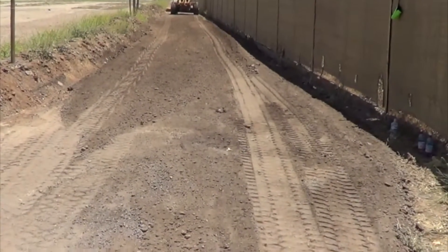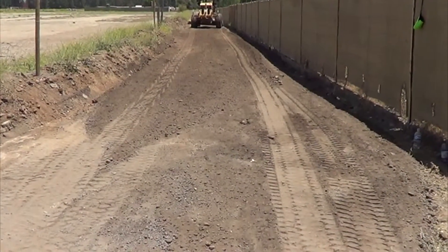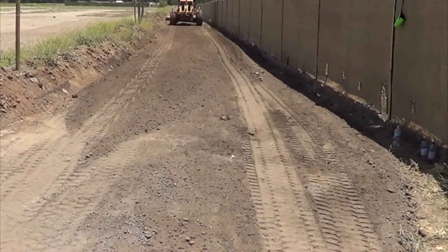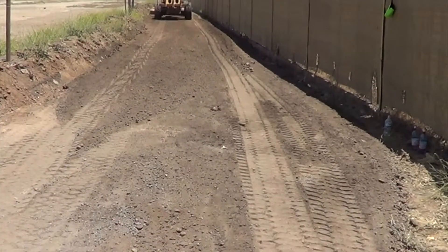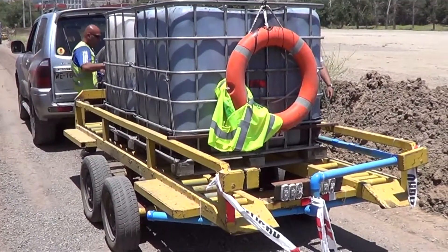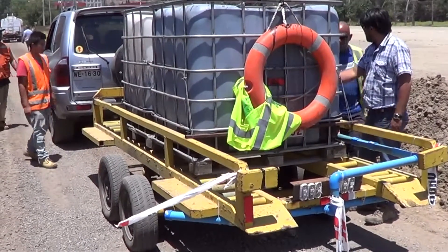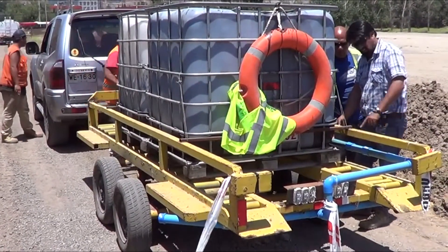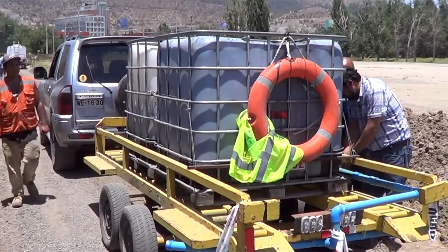The soil has been laid back in place, and next we're going to apply the Agribind and water mix at a six-to-one water-to-Agribind ratio. There are two totes: one is to stabilize the base, which is closest to us, and the second tote is for the top seal. We mixed both at one time.